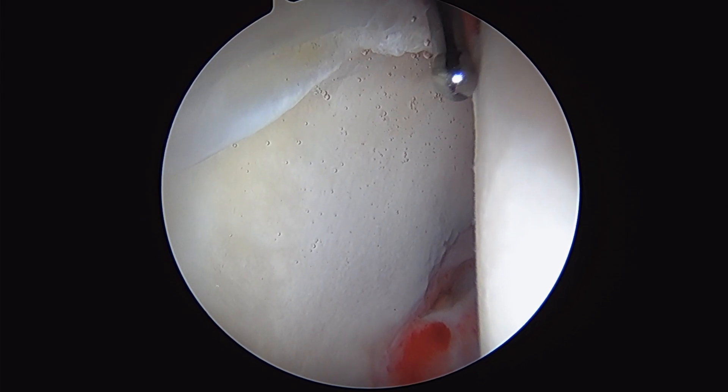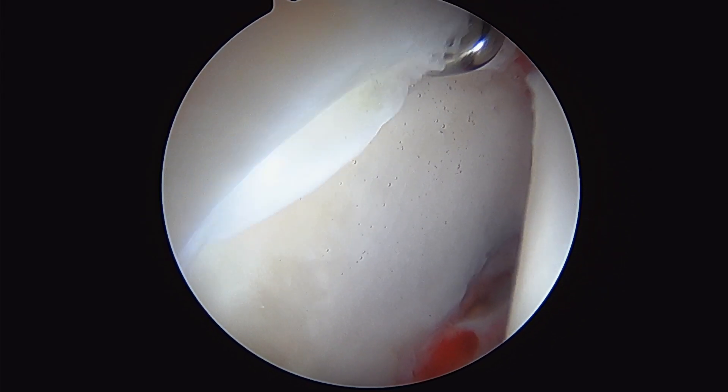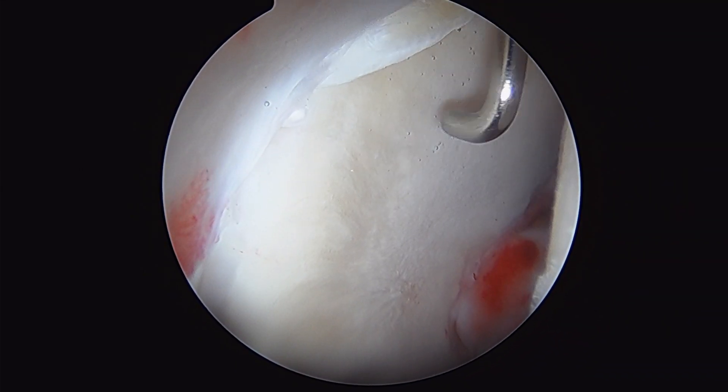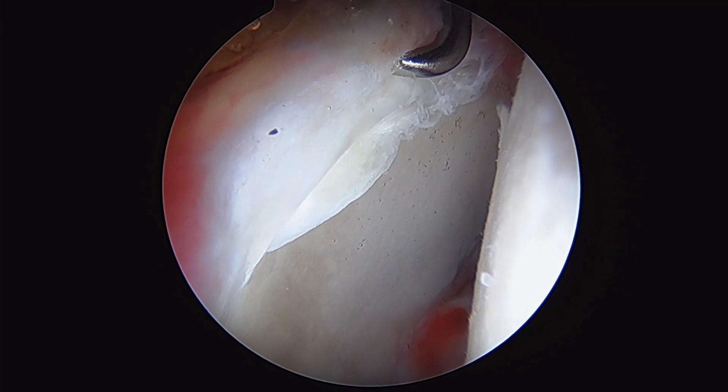We're in the right hip of an NFL football player. To the right here is the femoral head. To the left is the acetabular socket. And this is the labrum.